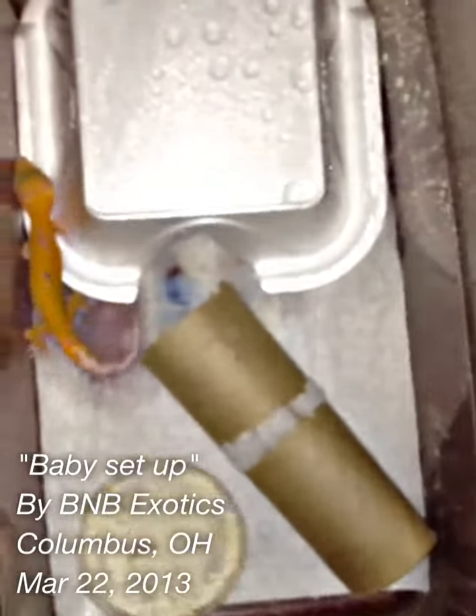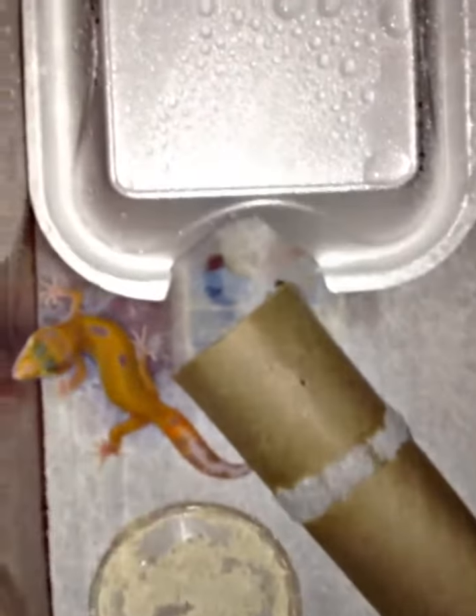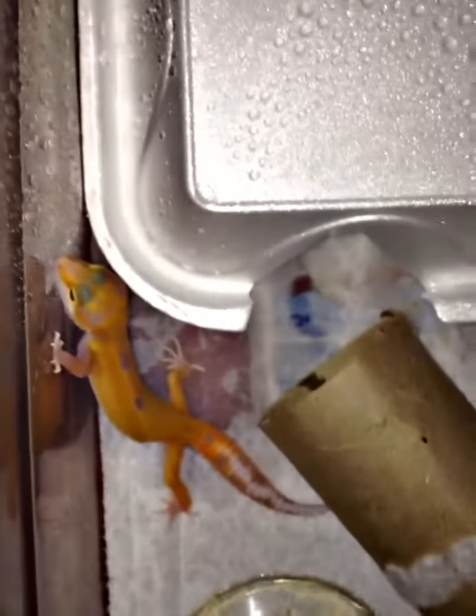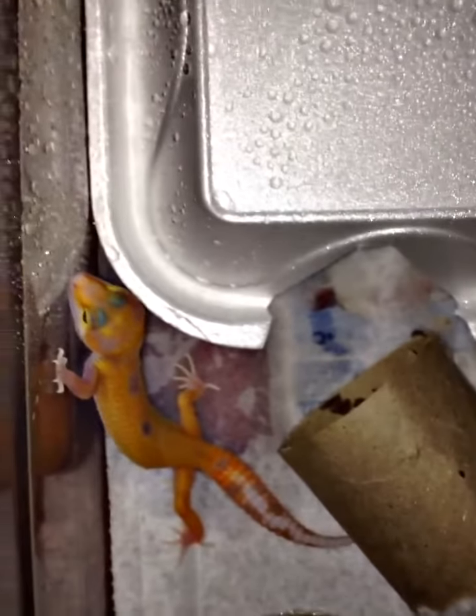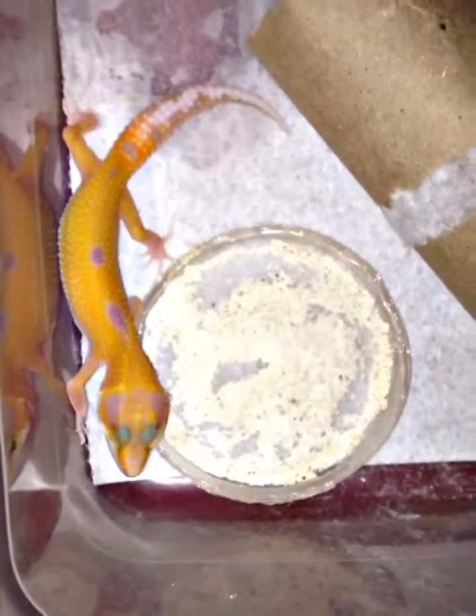This is Brian from B&B Exotics. I wanted to record how I keep my hatchlings in a six quart tub. This right here is a tremper sunglow, 100% het for Raptor — as you can see the colors are coming in. I always keep them in a six quart with paper towel, and mist it down at least once a day.